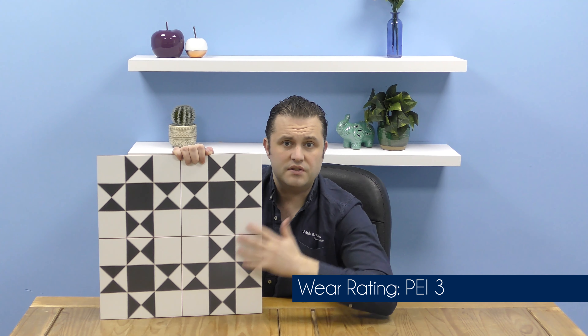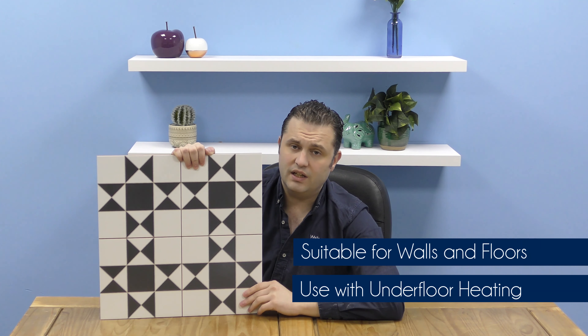They've got a score down the middle as well that creates the illusion of a series of four smaller tiles. They've got a wear rating of Grade 3. You can use them on walls and floors, and if you use them on floors, you can use them with underfloor heating as well.